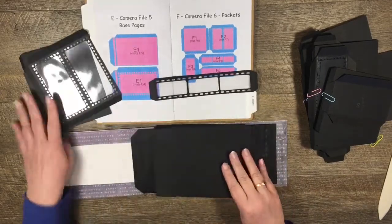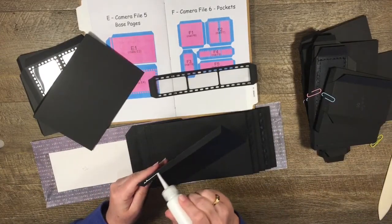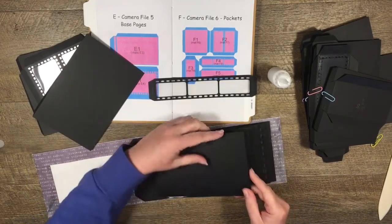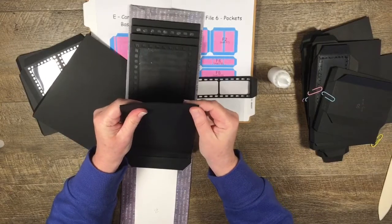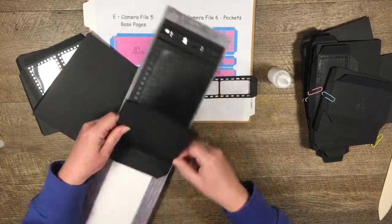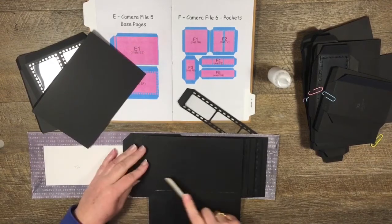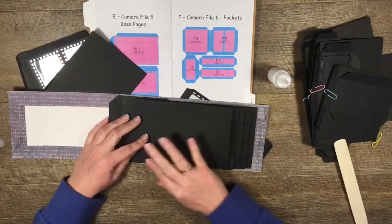This guy here is F4 - it could be a pocket, but I'm going to make it into a belly band, so I've cut off the long tabs on each side and already put the plastic mat on the back. Now we just need to build our pages. I'm just going to run some glue along the tab and line this up on the bottom of my page.